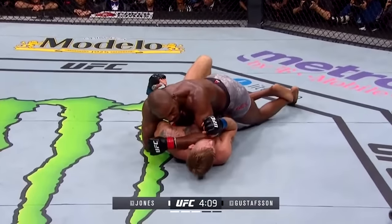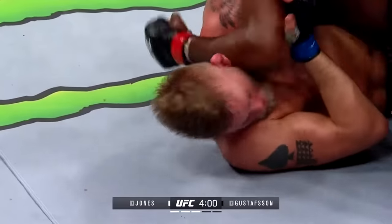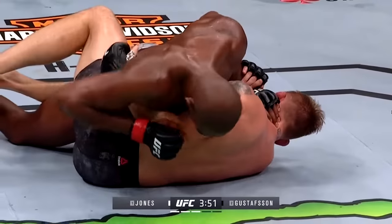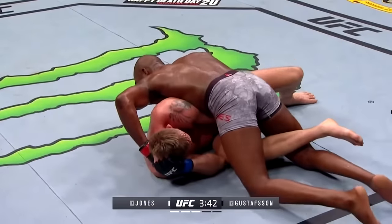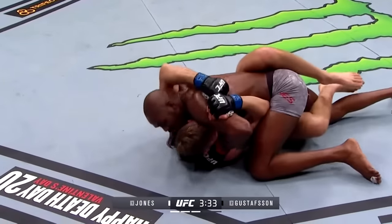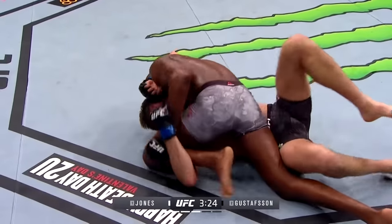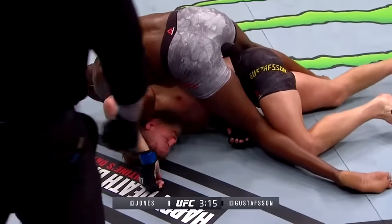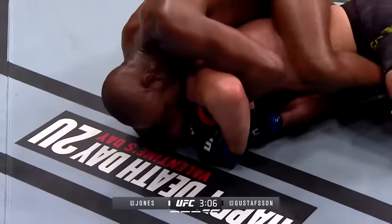Jones has got Alex in half guard with that leg clamped down, Gustafson flat on his back. Alex needs to get to his right hip, dig that left underhook up, get a frame off his chin. Jones is tying up that arm and forcing Gustafson into a position where he can dart elbows — he's low on Alex's hips. Alex needs to bump his hips, pull Jones up towards his head so he can get that leg out. As long as Jones hooks that leg, Gustafson is not getting up. Jones steps over to side control — sliding that arm through, drops a nasty elbow, now he's got a half nelson to keep Alex from bellying out. He throws his hook in to take Alex's back. This is a bad position for Alex.